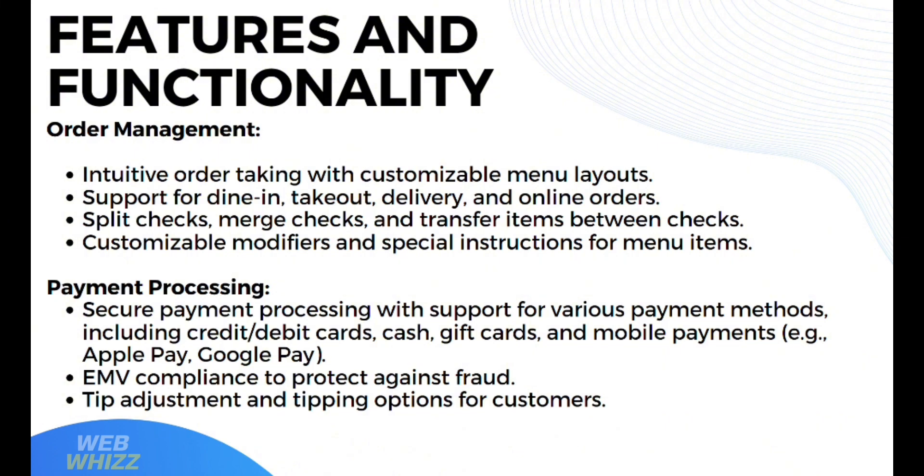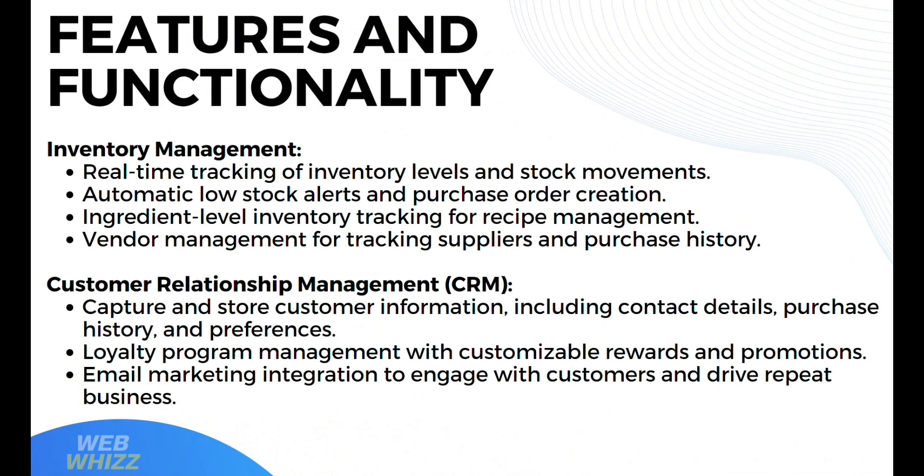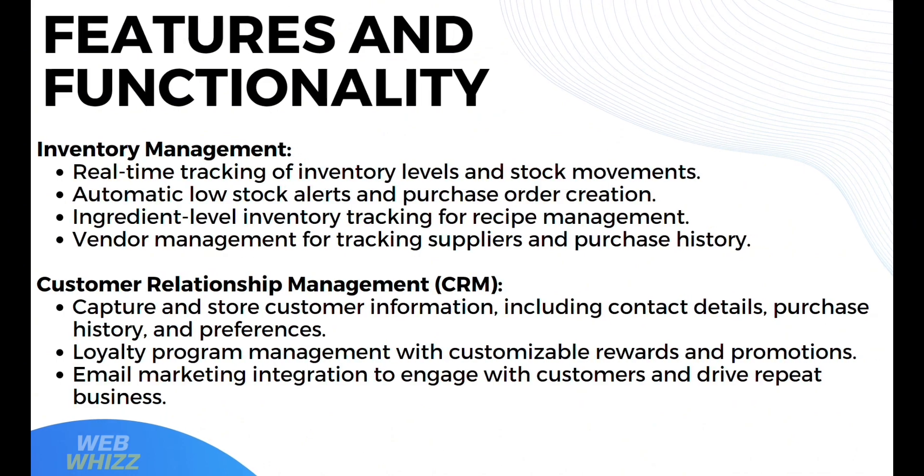It offers tip adjustment and tipping options for customers. It also offers inventory management with real-time tracking of inventory levels and stock movements, automatic low stock alerts and purchase order creation, ingredient-level inventory tracking for recipe management, and vendor management for tracking suppliers and purchase history. In terms of customer relationship management, it captures and stores customer information including contact details, purchase history, and preferences. It also has loyalty program management with customizable rewards, promotions, and email marketing integration to engage customers and drive repeat business.